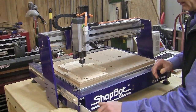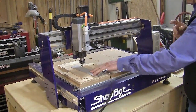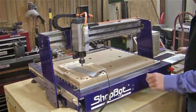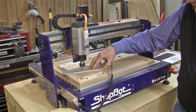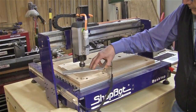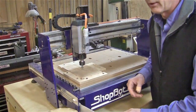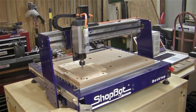I'm going to use the Z-Zero plate to zero the Z-axis, which is the vertical axis. Using a routine, it will automatically determine where the surface of the wood is by touching. So it's putting no pressure on that plate? It's just a little bit of conductivity as the electrical charge is being sensed — it's grounding out against the plate. So it doesn't dull that tip at all? No.